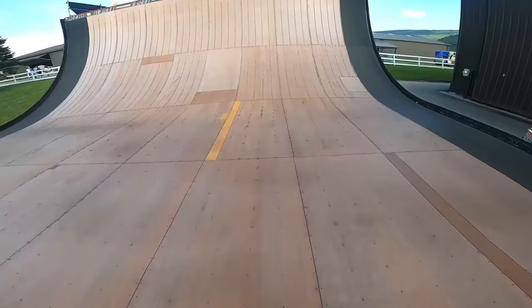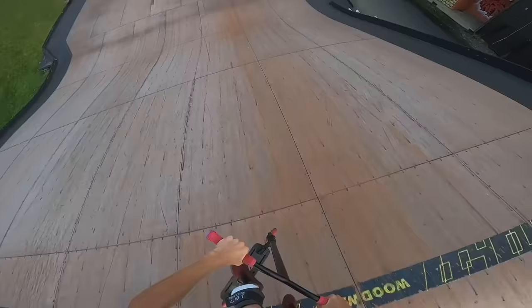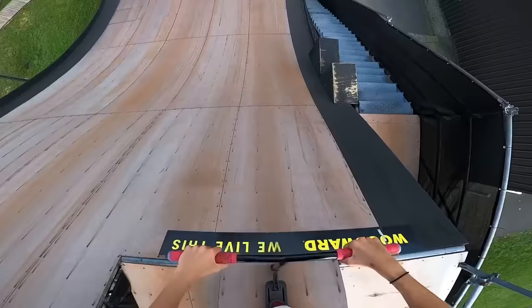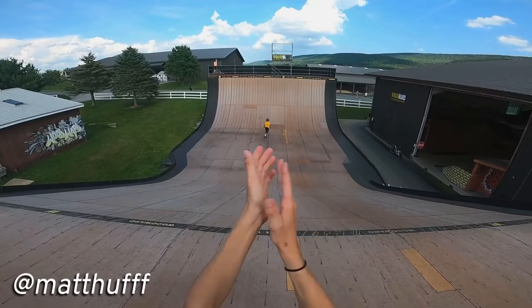Frick, screwed it up again. Why are you such a baby? Seriously, this is literally stupid. Come on, here we go. Let's go, made it! Got it! Let's go - that's what I'm talking about!